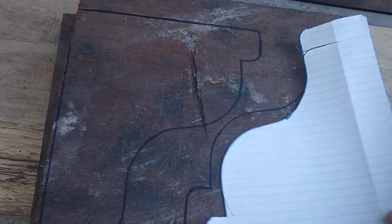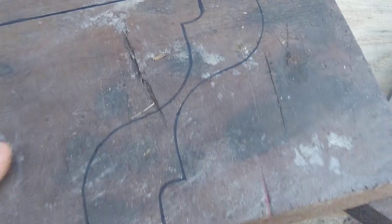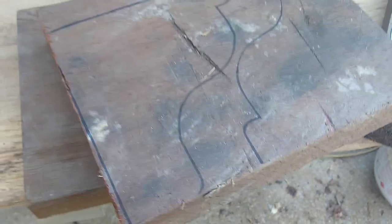So I have my first set of corbels. Even if I'm off a little with my wood grain — which I don't believe I am — it won't matter because I'm going to whitewash these and it won't be so noticeable.